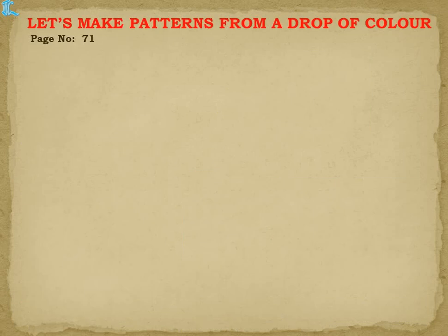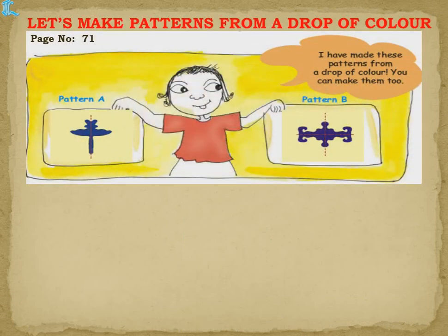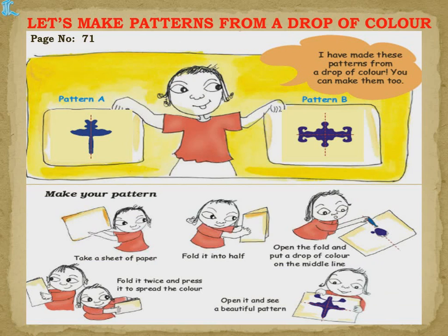This is what is given in your textbook, page number 71. You can see Pattern A and Pattern B. Two patterns have been made in a similar way as shown earlier — take a sheet of paper, fold it into half to get the middle line, put a few drops of color, then fold it twice so the color spreads properly.